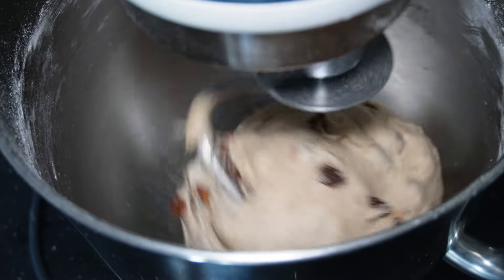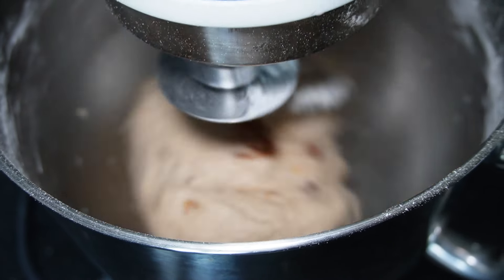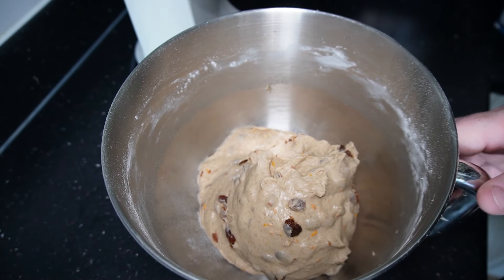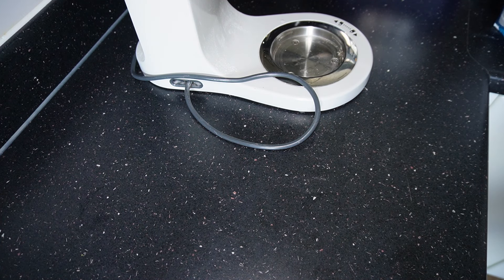After the 10 minutes it should be slightly sticky but enough to keep its shape as it's mixing. Once you've done the 10 minutes, switch this off. Get it covered with a cloth and then put it in a warm place — I'm putting mine inside the oven with just the light on. Leave that for one hour.